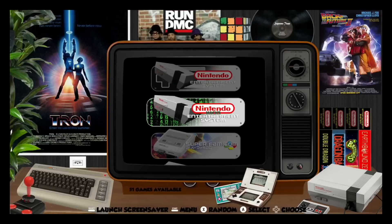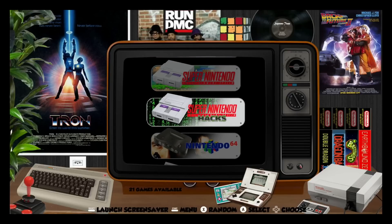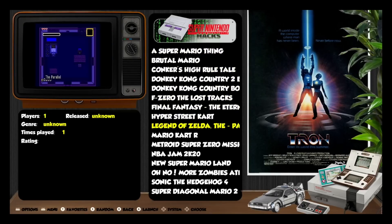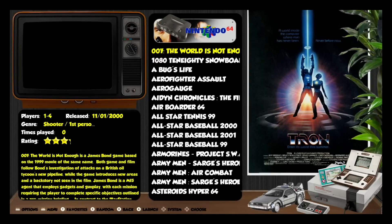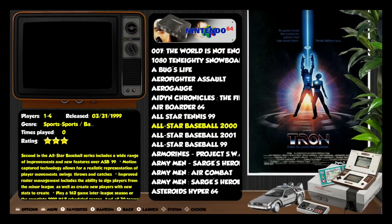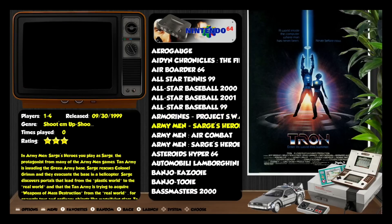Looking at some other systems: Super Nintendo with 783 games, plus hacks for the SNES — altered or changed games that wouldn't have come out on it originally. N64 is there too, with star ratings for games, and if you leave it, it will play part of the game so you can see what you're getting.